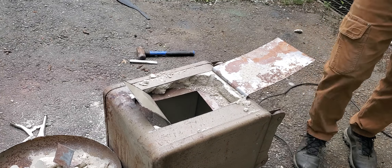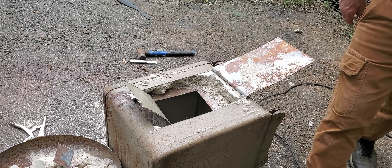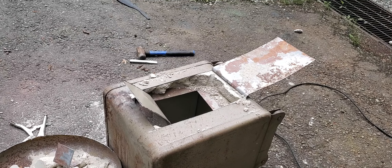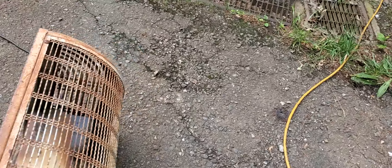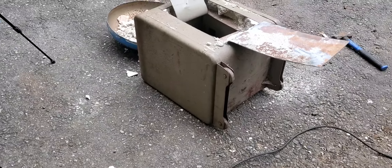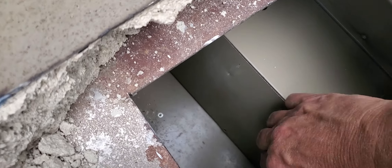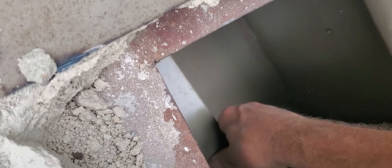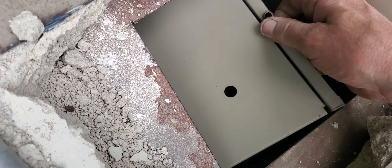Guys, brace yourself — you are not going to believe this. Oh my goodness. You ain't going to believe what I have found. I might ought to call the IRS before I show this and see who I'm beholding to give all this to. So Pete, I won't never have to work another day in my life. This baby is completely empty. There's a box here held on by a screw — I'm going to open it. But it sounds like — yeah, that's loose. I'd be willing to bet it is empty also.